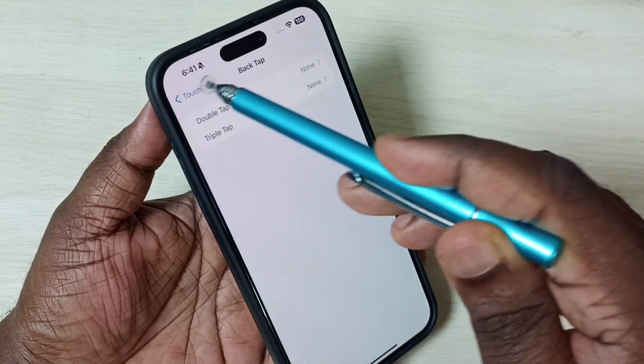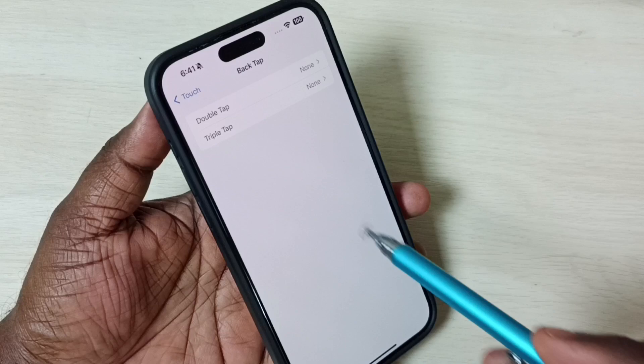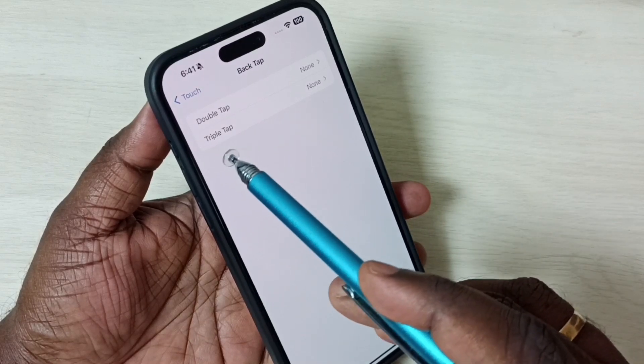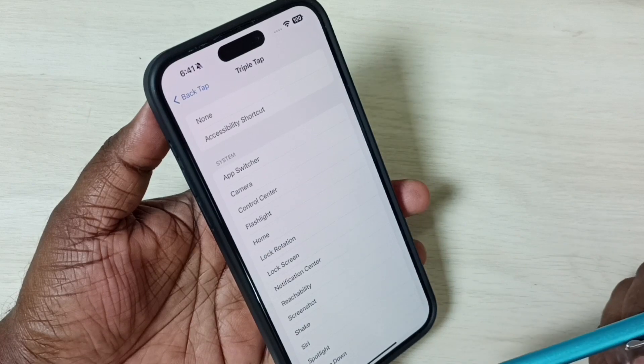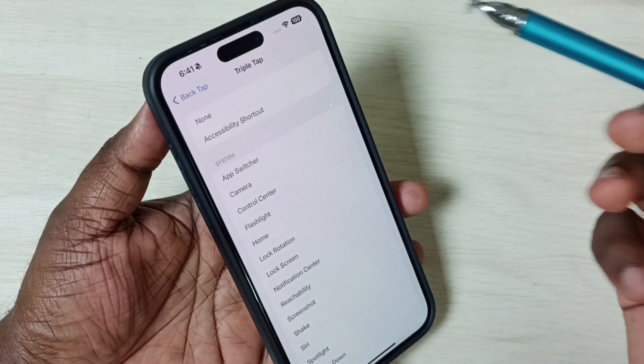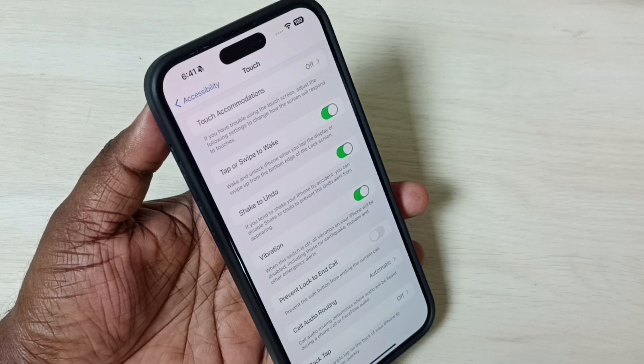Then go back. Now you can see Back Tap is off. If you want to use the Double Tap feature again, tap on Double Tap and select one option from the list. So this is how we can use the Back Tap feature. I hope you have enjoyed this video.